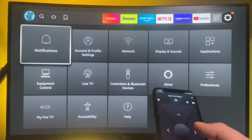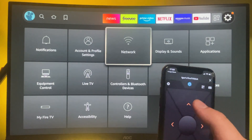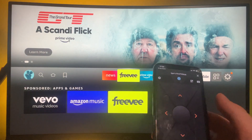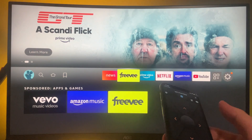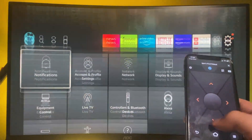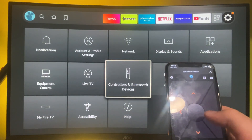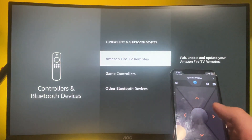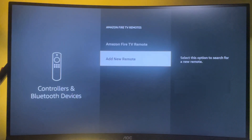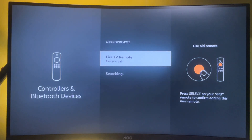You can either use your phone as a remote now, or if you still want to use a regular remote or connect a new remote to your Fire Stick, go to Settings, then Controllers and Bluetooth Devices, then Amazon Fire TV Remotes, and press Add New Remote. Your Fire Stick will then scan and look for any new remotes nearby — that's how you pair a new Fire Stick remote.